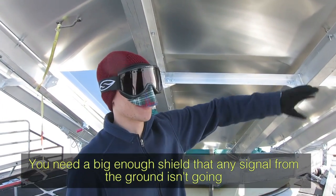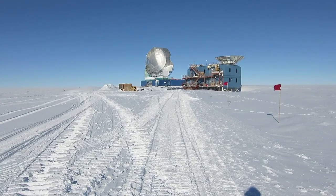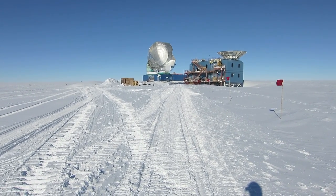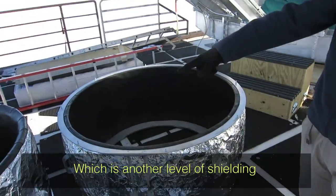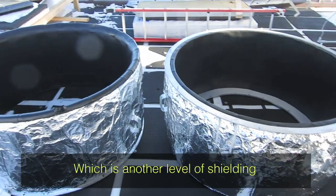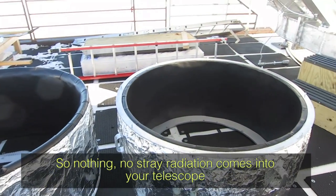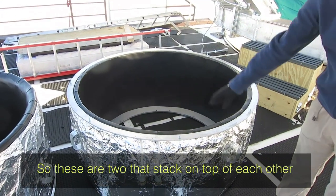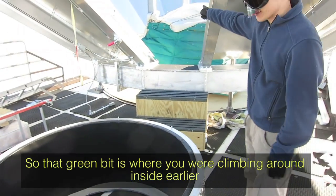You need a big enough shield so that any signal from the ground doesn't interfere with what you want to see in the sky — so the telescope only sees the sky and not the heat glow from the ground. Also on the ground here are what they call the fore baffles, which provide another level of shielding so no stray radiation comes into the telescope. These are two baffles that stack on top of each other and go on top of the telescope.